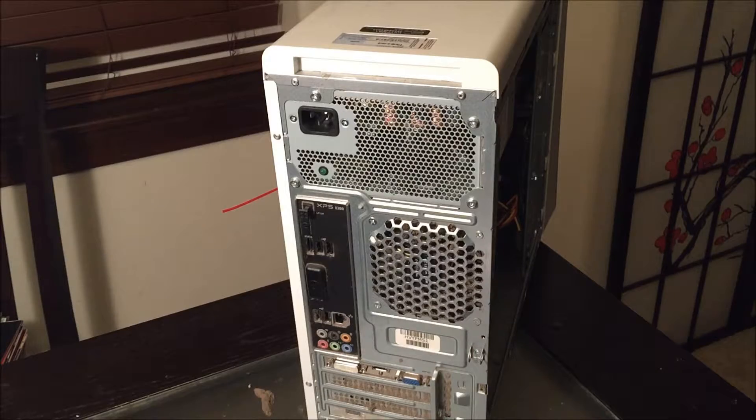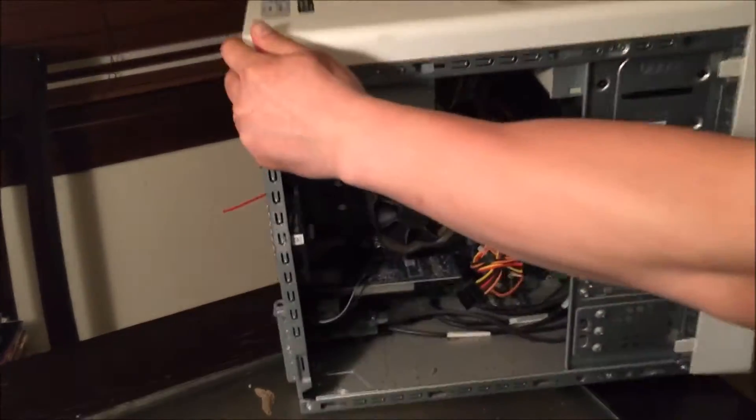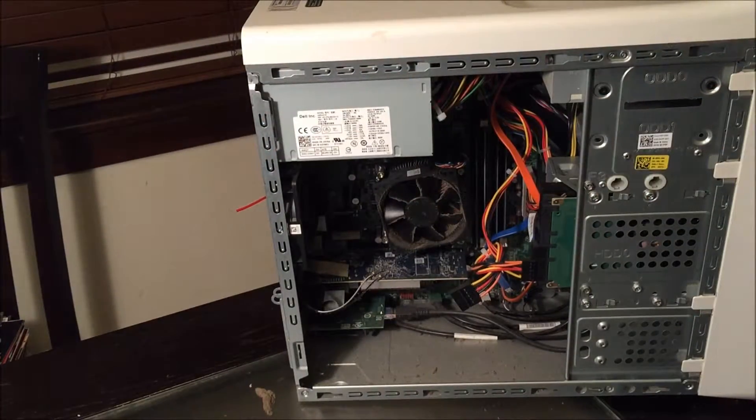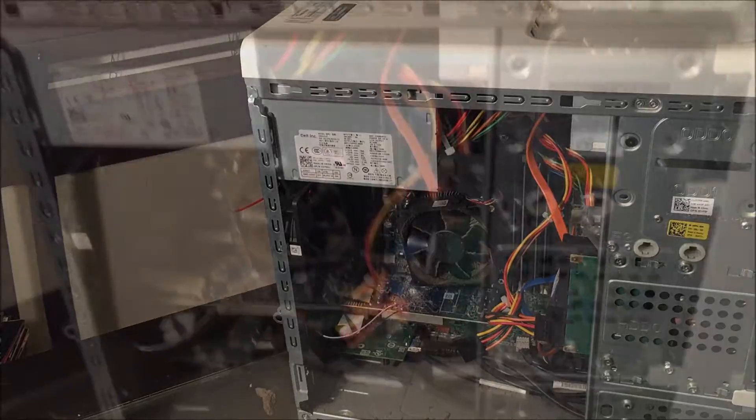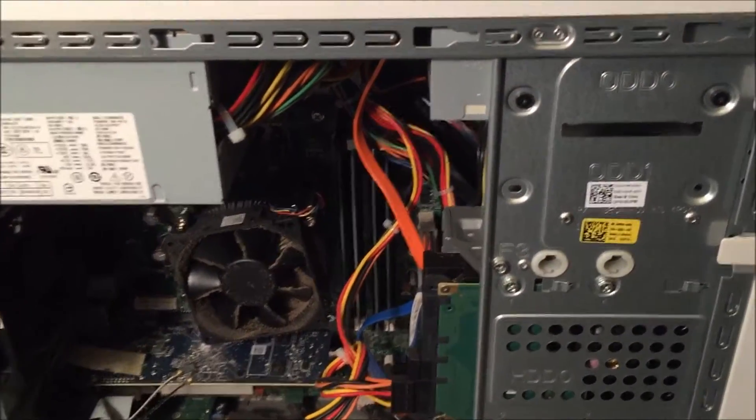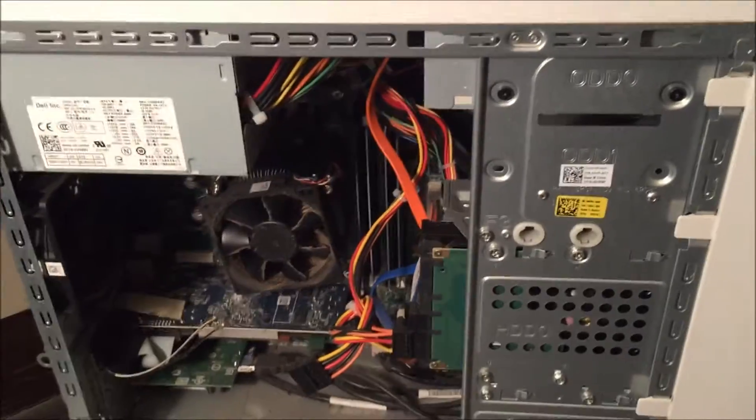It doesn't look as messy as I expected. As you can see, the memory is just hidden underneath here.